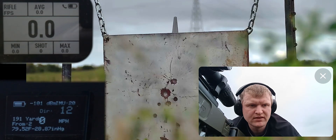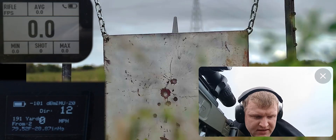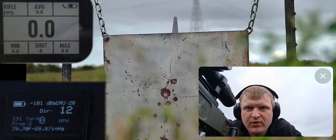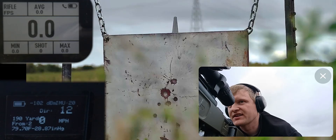All right, so we're doing some T-beam durability testing. This is going to be basically a 7mm Magnum at point blank range. This is going to be my first string of five, so we'll see how this thing holds up.